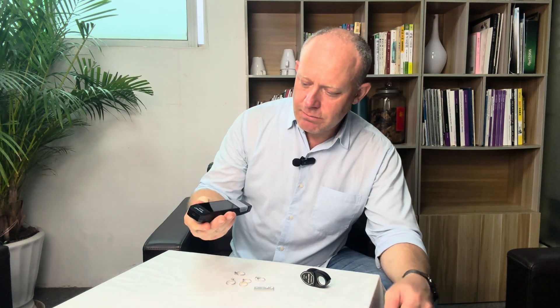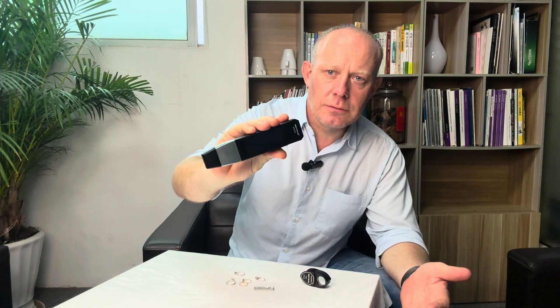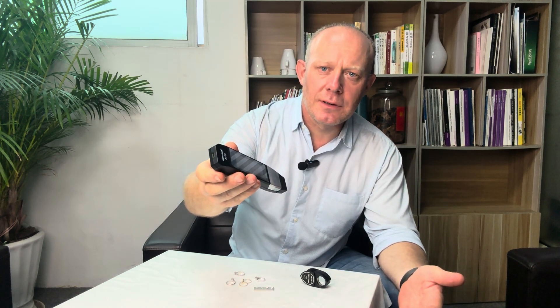Let's have a quick look at this and see what this Gemtru Apex can do. To turn it on, just hold the button on the side for two or three seconds, then let go and it'll turn itself on. It'll start up, self-calibrate, and tell you when to remove the cap. Once that's all done, you can get right into testing.